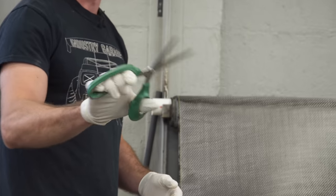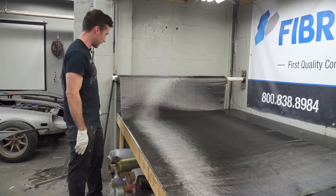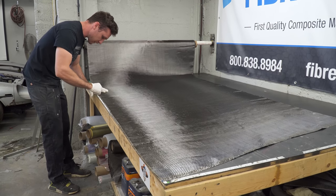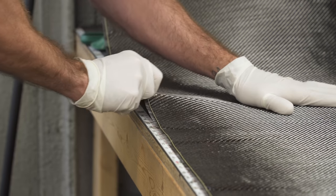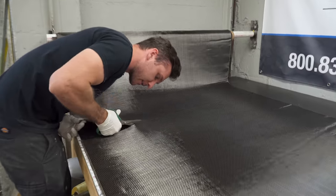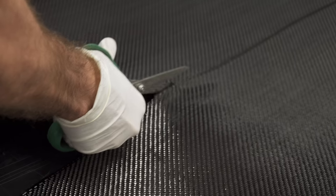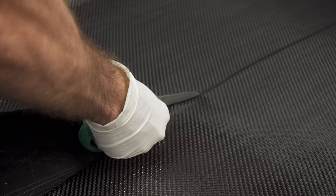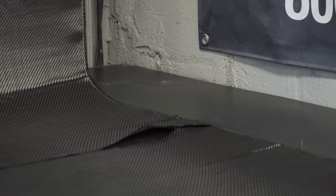You definitely want some good carbon fiber shears — we have these available on industrygarage.com, but they're also available through fiberglass.com. We do the same trick of pulling out a single carbon fiber strand or maybe three. That gives you a straight line along the actual weave of the carbon.